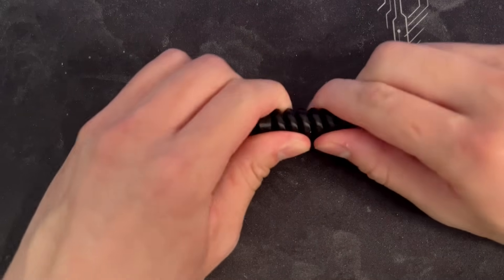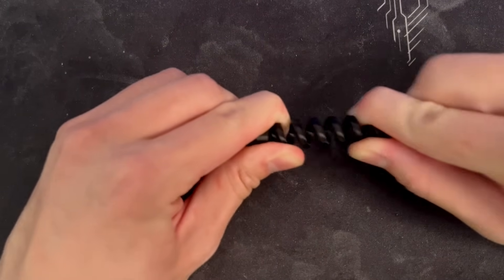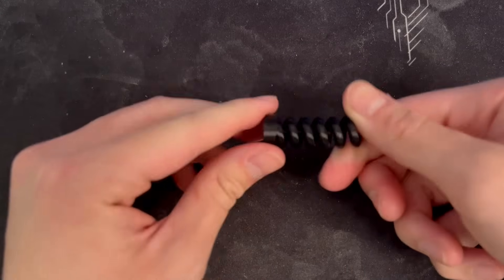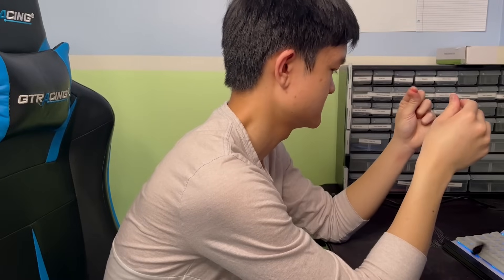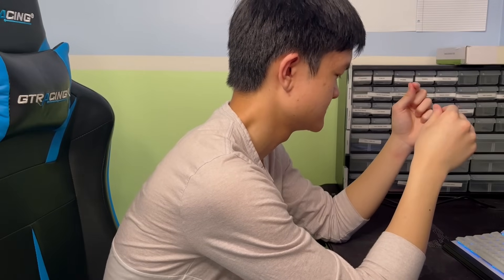It's better, but it still has some deformation that would get worse over time. Worst of all, this is an extension spring — I can't compress this and use it to launch anything. Or, I could do that as well.